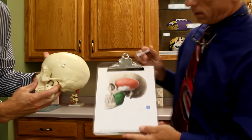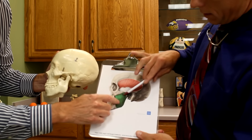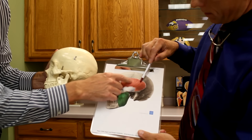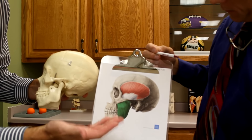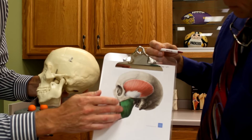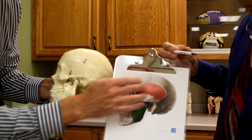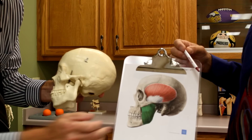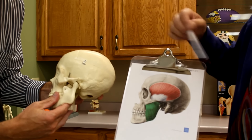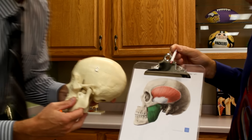One muscle is the masseter, which is right here, and the other one is the temporalis. This is actually a good picture. So, masseter and temporalis. You might even want to look at the fibers of that, how the fibers are running, because we're going to be showing you how to do your own massage to these and go across the fibers. We're going to show you how to make circular massage across the fibers. Looks like a little Japanese fan.